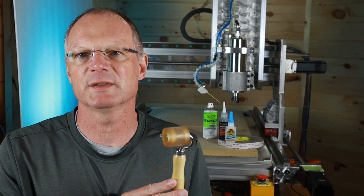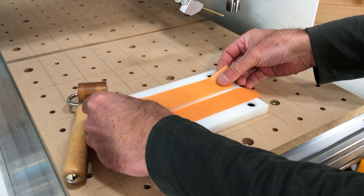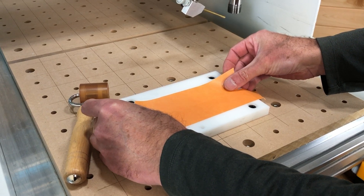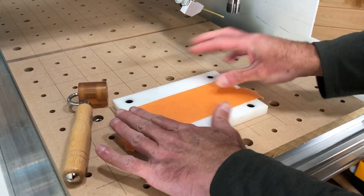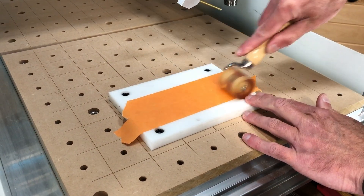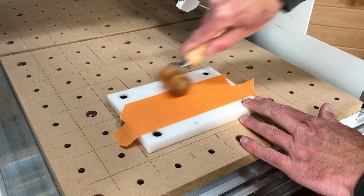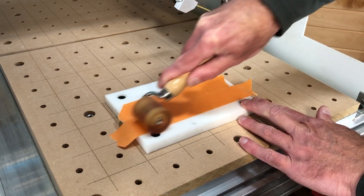You do need to roll that painters tape down — it makes a really big difference. Use a roller, or you could use something like a credit card to squeegee the tape down. It's called pressure-sensitive adhesive for a reason, so rolling it down will make good contact with your working surface.